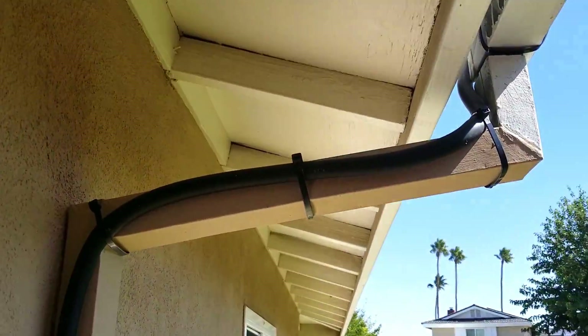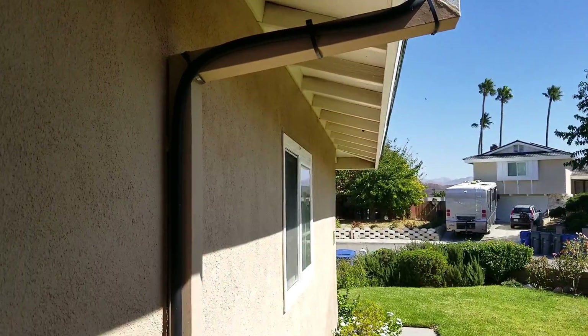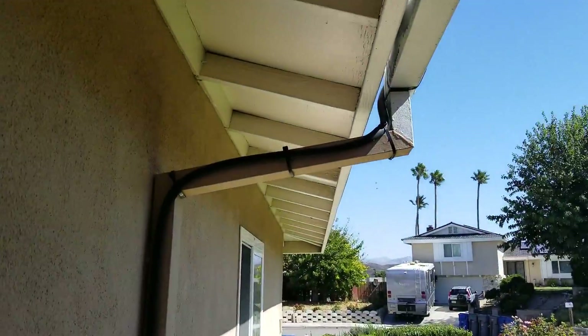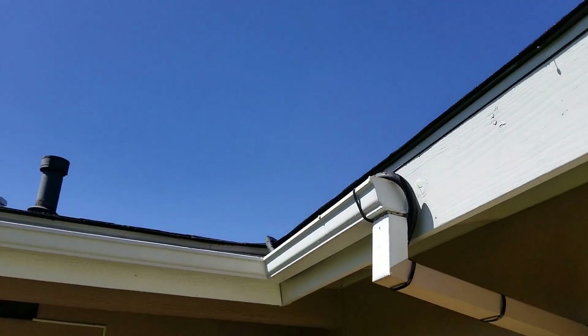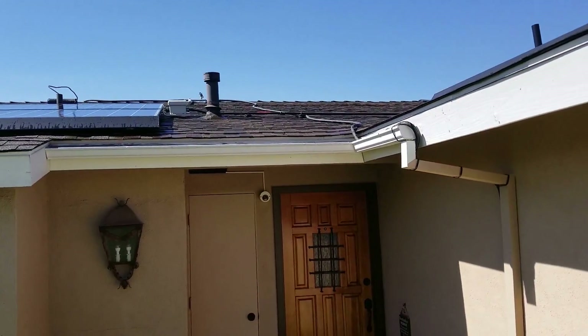And then I've hidden it behind the drainpipe. Now they recommend putting it up the drainpipe, but actually we found that wasn't possible — the angles were too tight. So it's pretty well disguised there with a few cable ties. I'm happy with that. And then it runs up the gutter and up onto the roof — you can see it there.